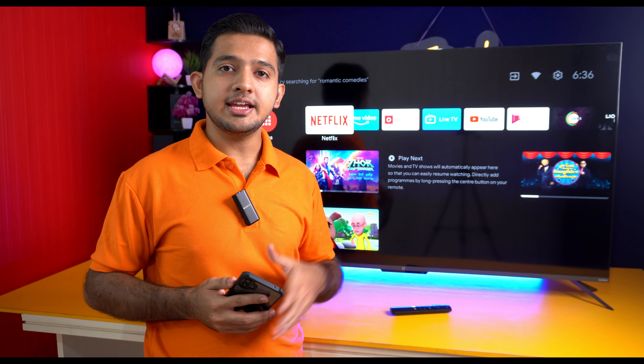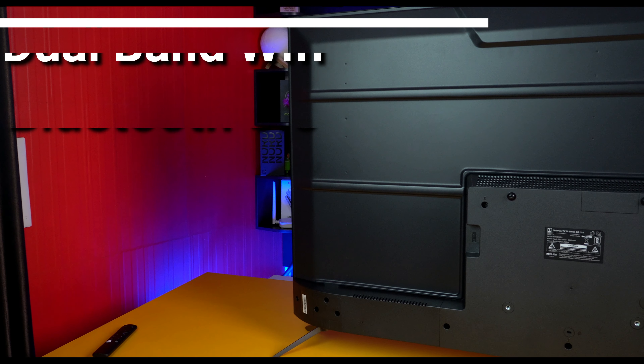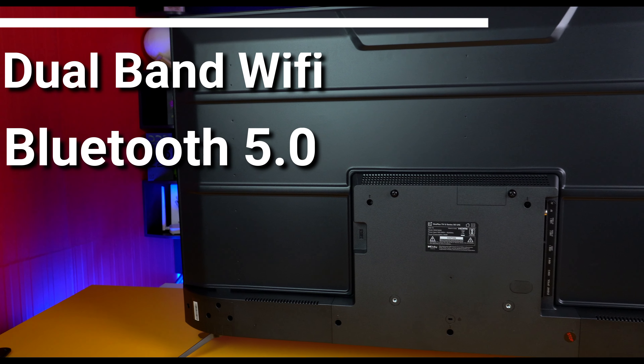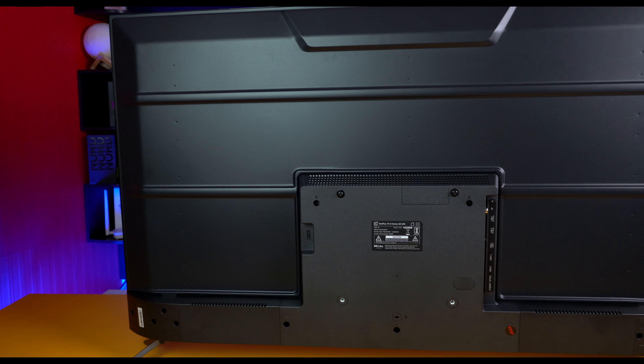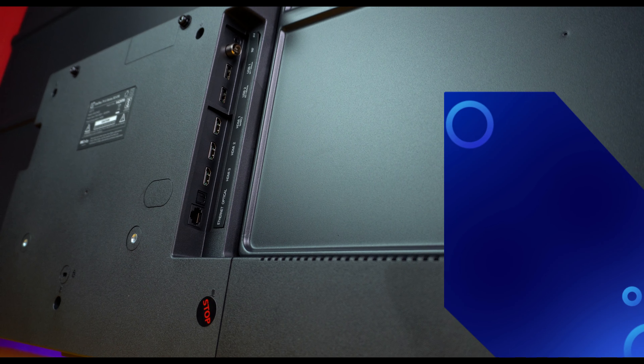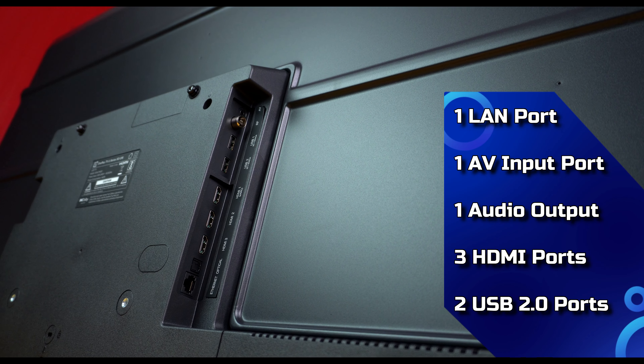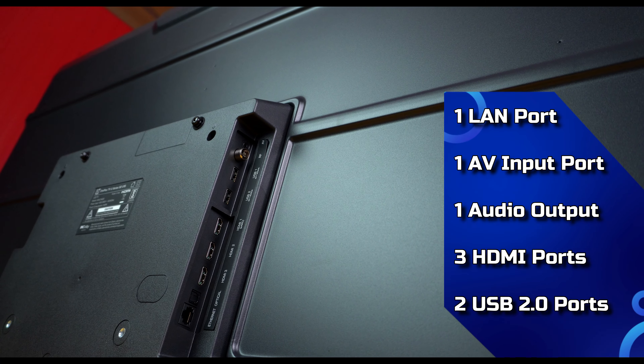For connectivity, this TV supports dual-band Wi-Fi and Bluetooth 5.0. You get three HDMI ports, one of which is HDMI eARC, one LAN port, one AV port, one digital audio output, and two USB ports.